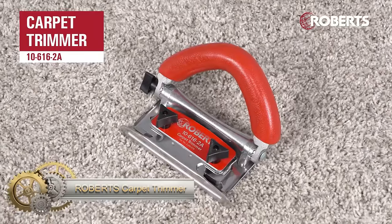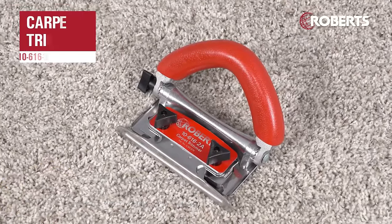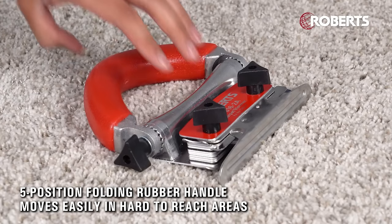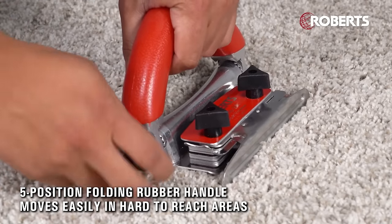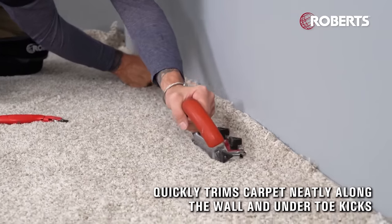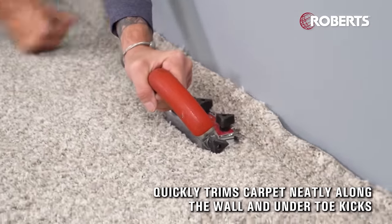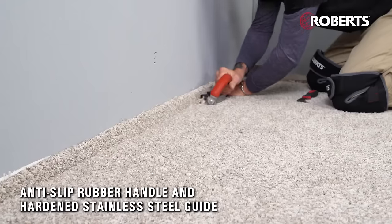The Roberts Carpet Trimmer is a practical manual tool designed for trimming excess carpet along walls and toe kicks. Its two-way adjustability accommodates various carpet thicknesses, offering both vertical and horizontal adjustments. The trimmer features an ergonomic 5-position folding handle for convenient use in tight spaces, and a hardened stainless steel guide ensures accurate and precise trimming.